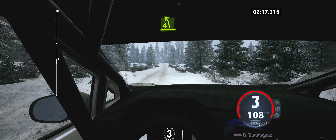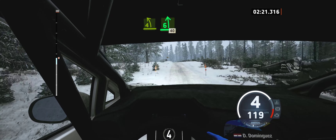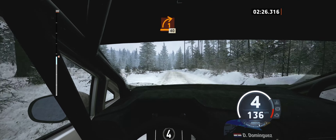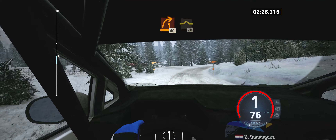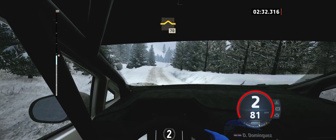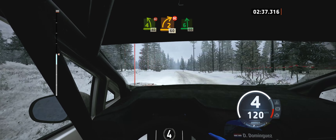4 left short, over bump. And 6 left of the crest, very long. Brake, 40. Turn, one right. 40. Right of the bump, 70. 4 left short, don't cut, 40. 2 right short, don't cut, 60.